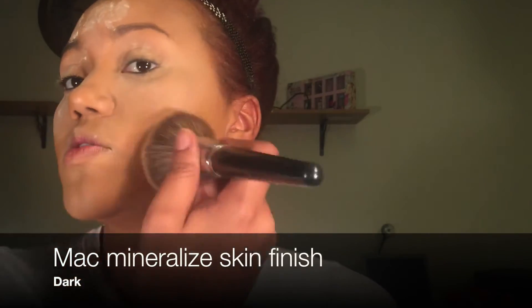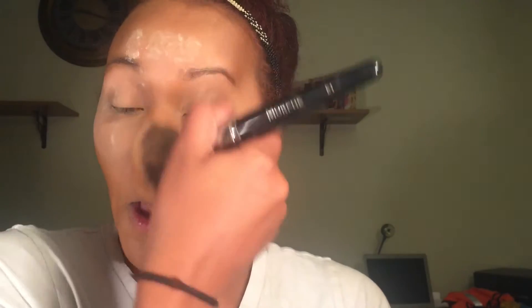To set the rest of my face, I'm gonna take my MAC Mineralize. Please excuse my husband — he's watching America's Got Talent and he's yelling and being absolutely crazy and disrespectful. Going in with the same brush. Because the Air Spun powder is so light, I always like to go in with whatever brush I use to dust off my face powder, just so I don't have a white cast.